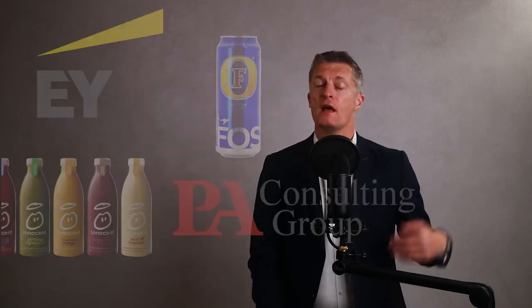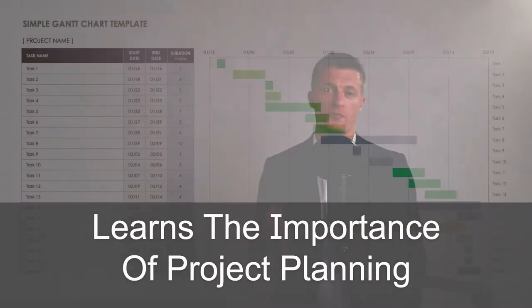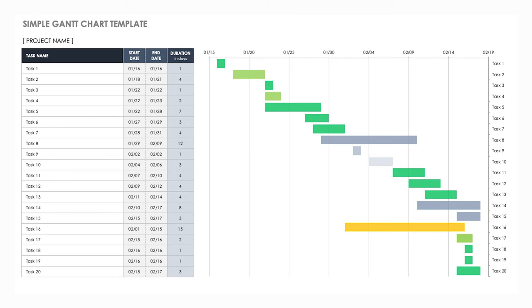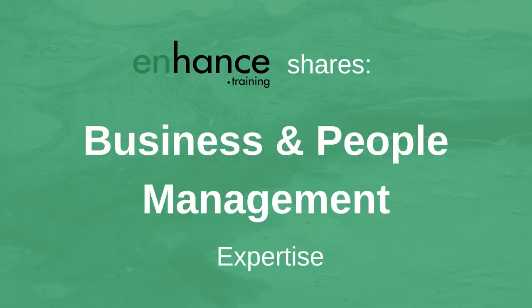My name is Jess Coles and I've had a 20-year-plus management career in corporate and household names through to SMEs. Every effective manager quickly learns the importance of project planning and being able to write a project plan your manager will sign off and get approval from all stakeholders. Enhanced Training shares business and people management expertise to help you improve your performance and that of your team in business.